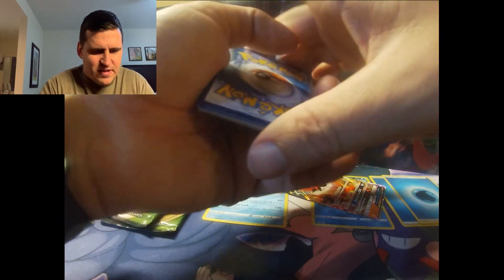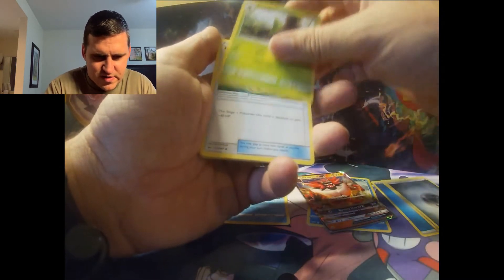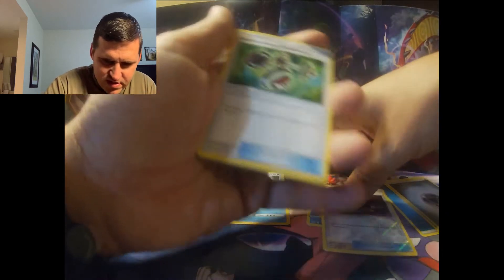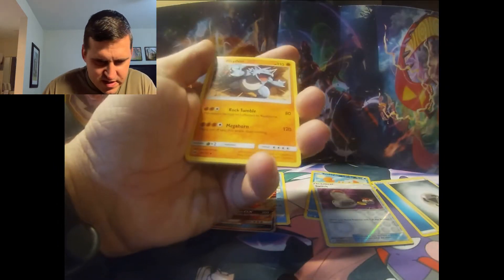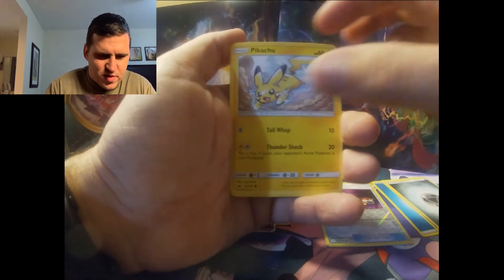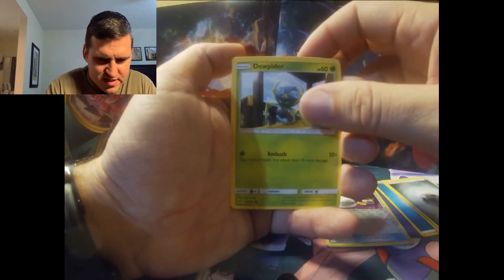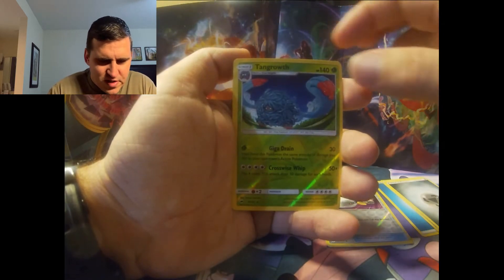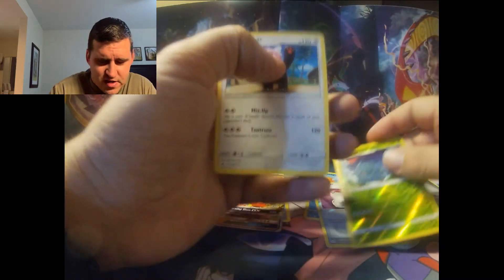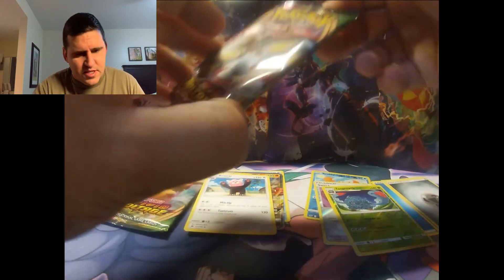Best we're going to get is a reverse holographic or a rare holographic. We got Rhydon, Pansage, Joltik, Pikachu, Noivern, Dusknoir, Tangrowth reverse holographic rare — so at least we got that. I'll be aware of the garbage that I'll be getting soon.